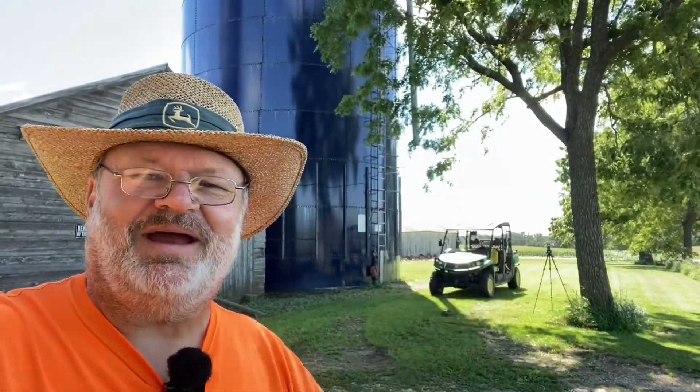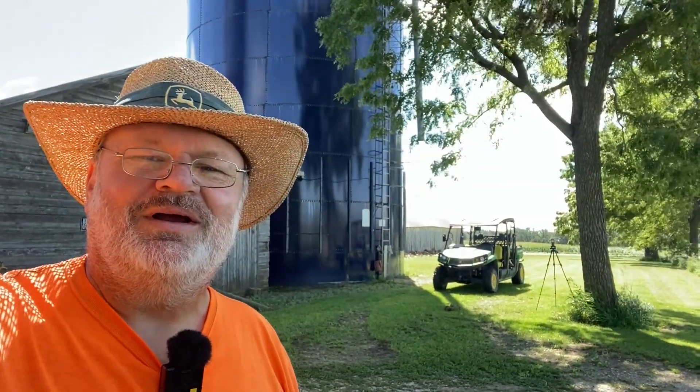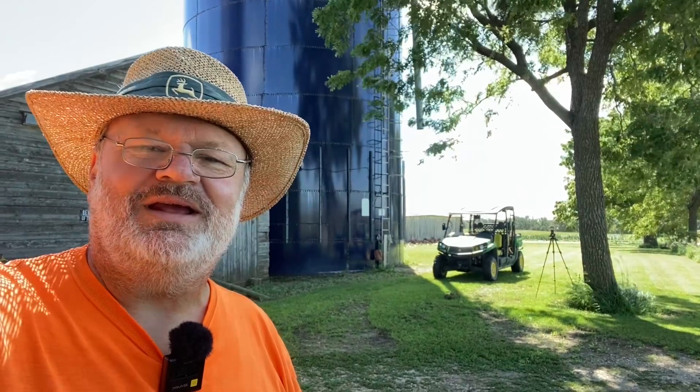Hey everybody, welcome back. Today we're going to venture into something new, something that every ham radio operator needs in his community, and that is a drive-through antenna. That's right — we have drive-through banks, drive-through McDonald's, drive-through charging stations. Everything's drive-through!